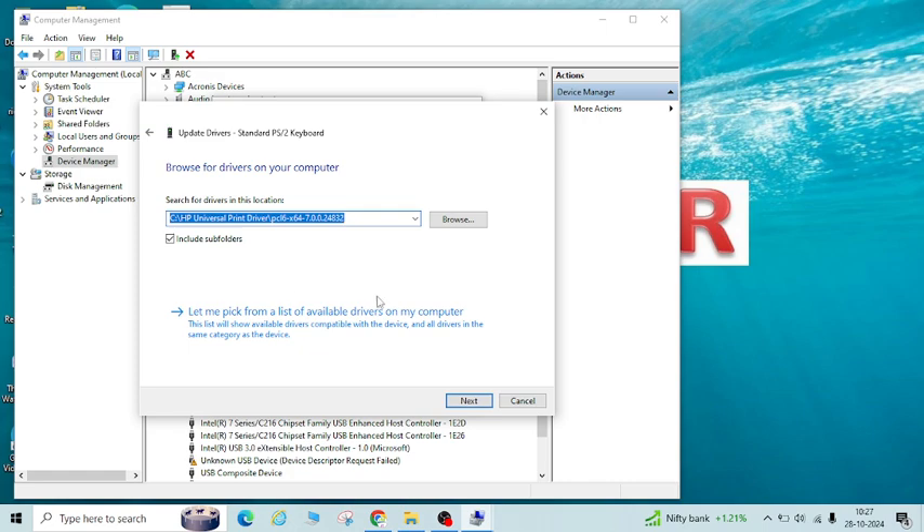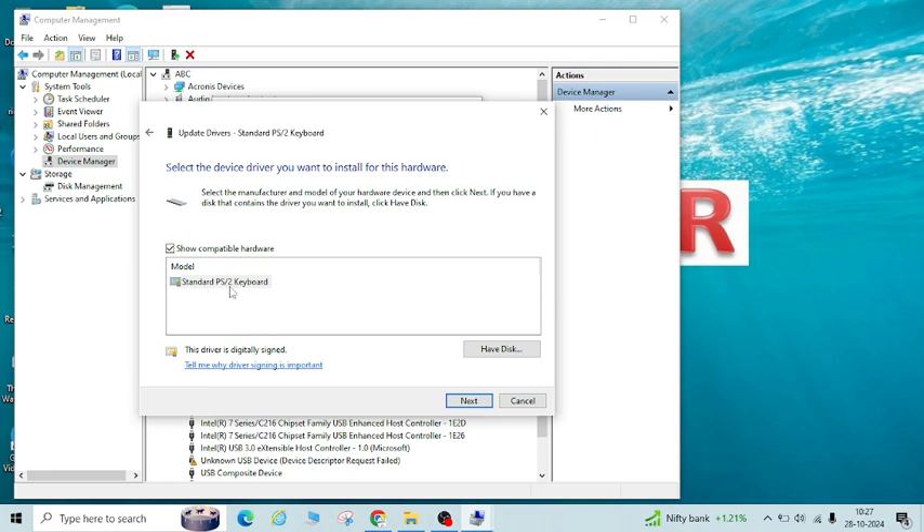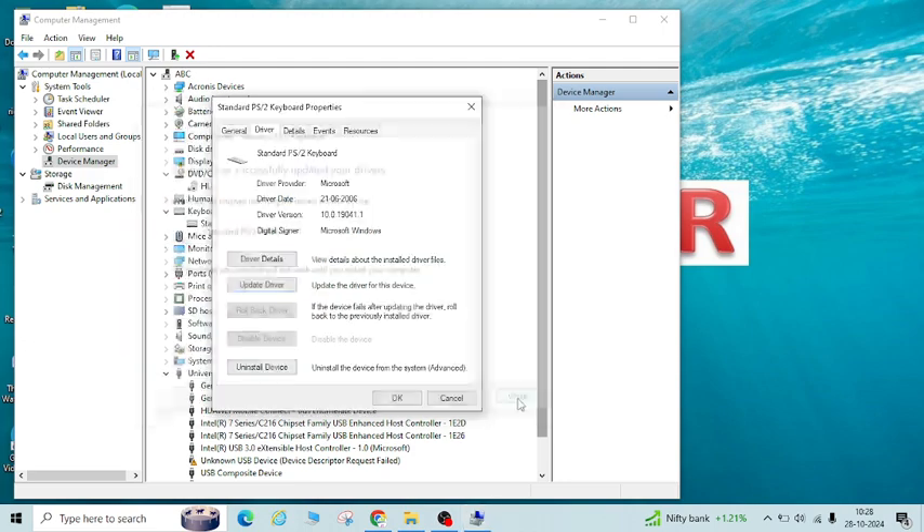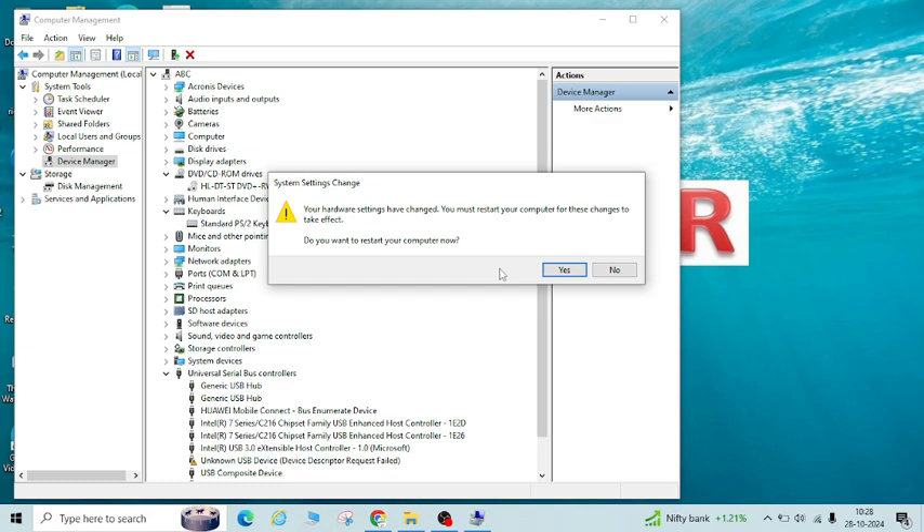Select Browse My Computer for drivers and the 'Let me pick from a list' option, and you will see Standard PS/2 Keyboard. Select the standard PS/2 keyboard — whatever it was in your laptop originally. You can refer to the screenshot you saved earlier and select that. Click Next and then Close. It will again ask you to restart your laptop.